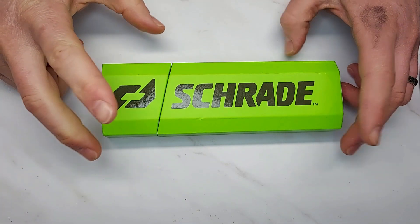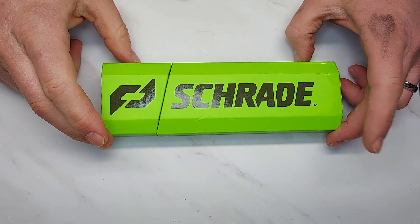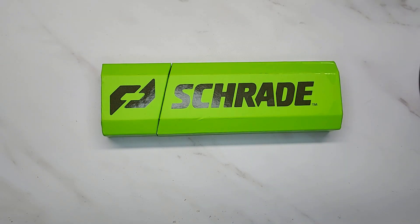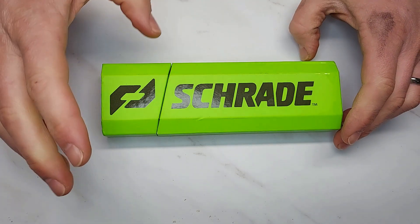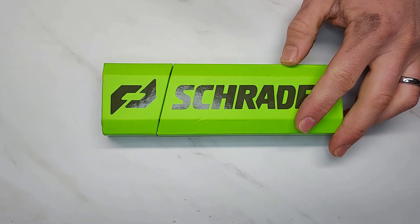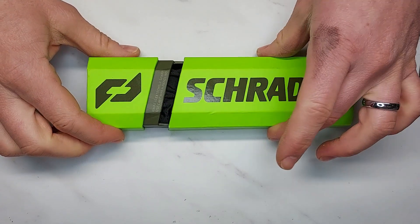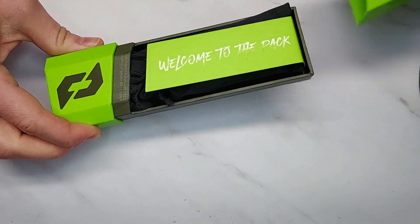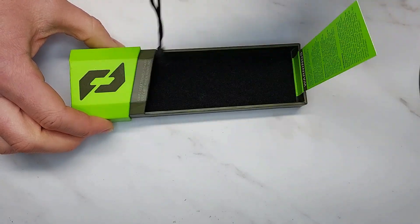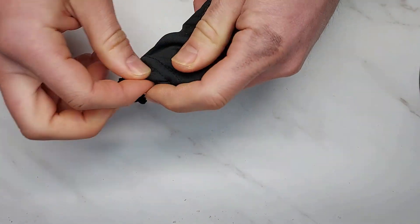Welcome back to the channel. Today I am reviewing the Schrade Alpha Series Radoc, a new US-made knife. Schrade is really advertising these knives. I'm going to unbox it because unboxing this thing is kind of an event in itself, but there are some problems with this knife. Really cool design in the box — it opens and the knife comes out of a sock, kind of like a Benchmade.